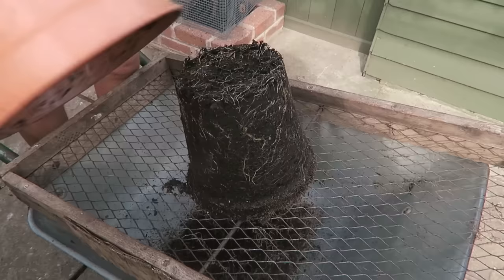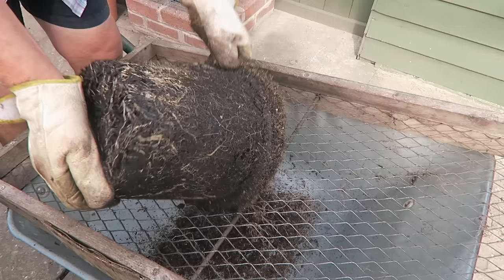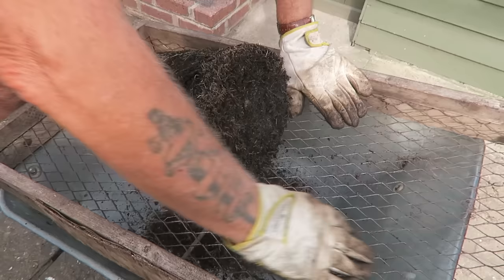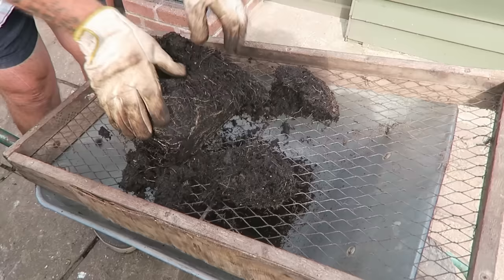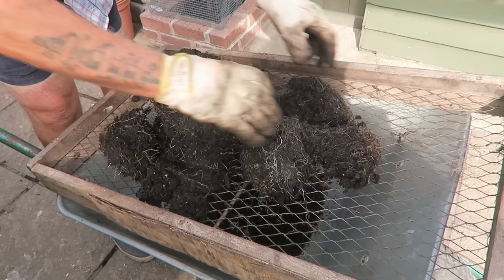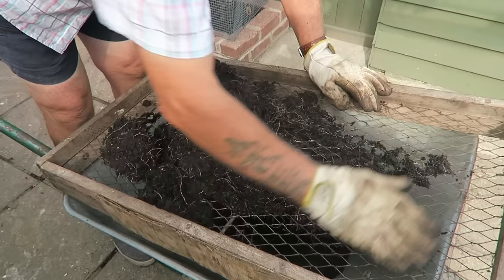There it is — full of root. Just check it for bugs. There was one woodlouse on it, that was all. Then this is an old screen I made donkeys years ago and it seems to do the job quite well. Break the root ball up a little bit, put on a good pair of gloves, and then just rub it through that screen. This leaves the main roots behind — the smaller roots will go through, but by the time you use the compost they'll be gone.